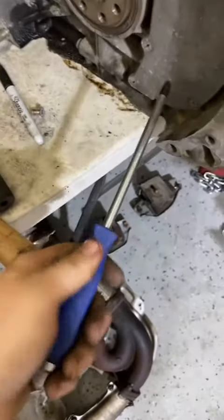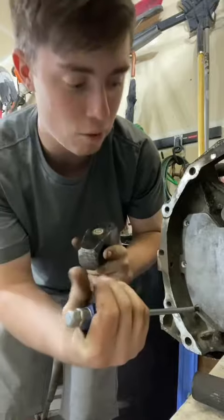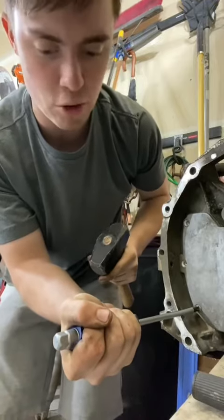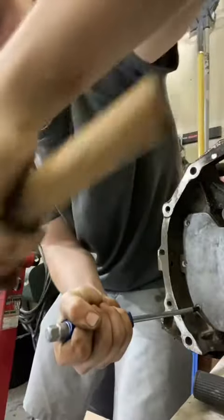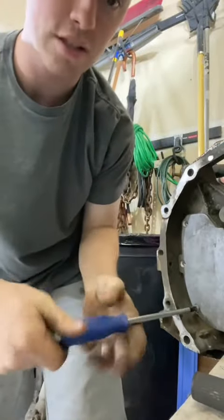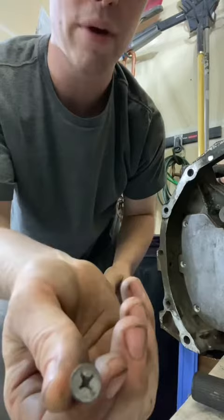I already tried loosening this without using the hammer and it is stuck — it's not coming out. Now it's going to look like I'm doing this backwards and tightening it, but I'm using my front-facing camera so that's why. We put some counterclockwise twisting motion on this and then just strike the end of the screwdriver with a hammer, and then it loosens right up — just like that. The screw comes out unharmed and we can still reuse it.